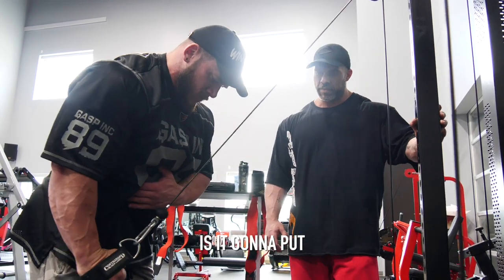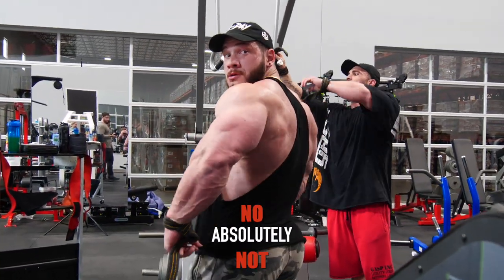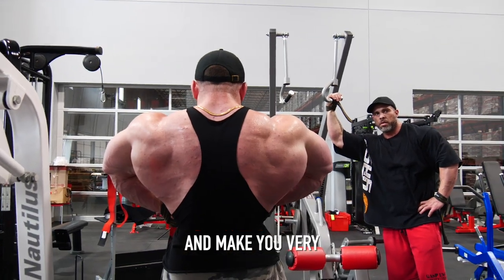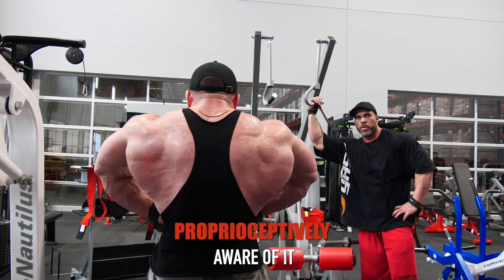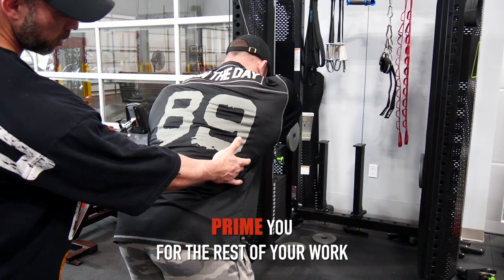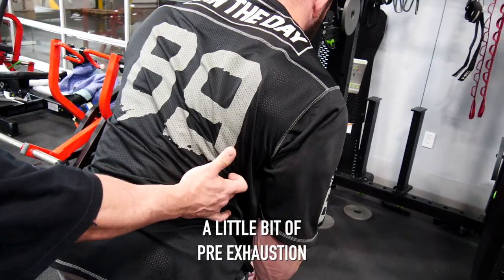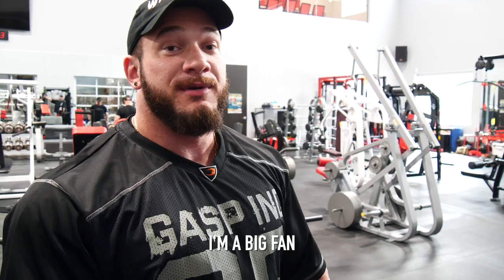I really like this exercise. Is it going to put slabs of meat on your lats? No, absolutely not. Is it going to put a lot of blood in there and make you very proprioceptively aware of it and prime you for the rest of your work? Yes, absolutely. So we do that — a little bit of pre-exhaustion work. A little bit of pre-exhaustion never hurt anything. I'm a big fan.